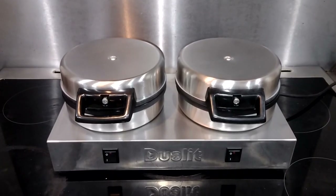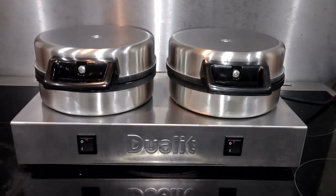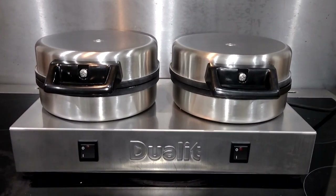Ladies and gentlemen, I give you the cornerstone of my new toasty making business, the Duelit Contact Sandwich Toaster.